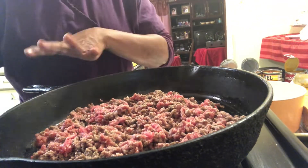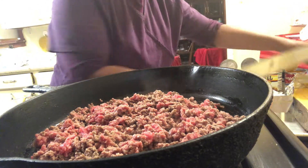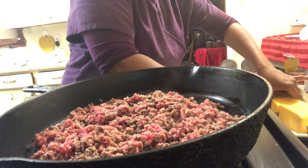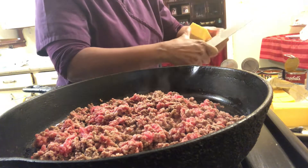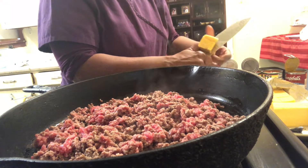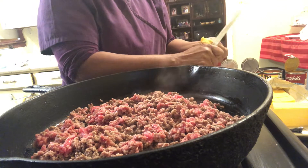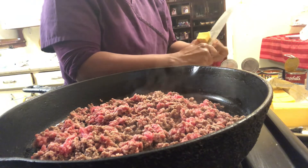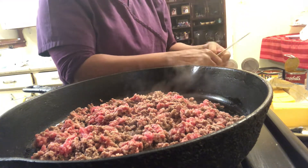So while that is browning, with clean hands I'm using three kinds of cheese. I'm using Velveeta — I'm not gonna use all of this Velveeta, maybe half of the block. And that will be to your preference. I'm going to cut up half of this Velveeta cheese block, and normally I would get all my cheese together and put it into a crock pot, but we're gonna do this on top of the stove today.